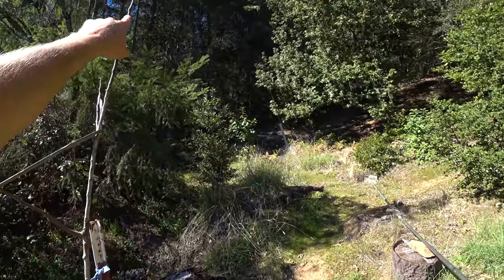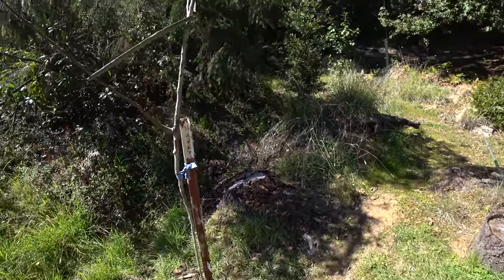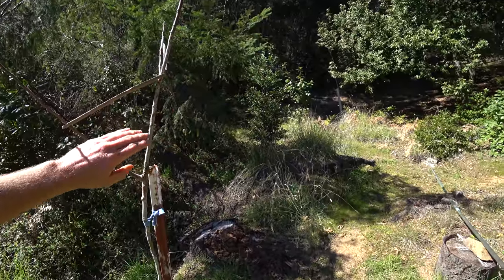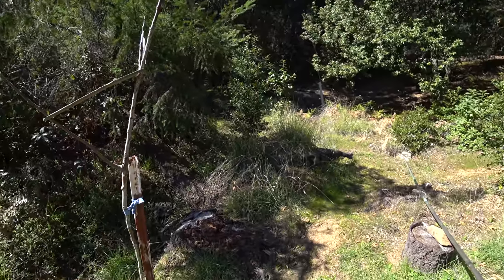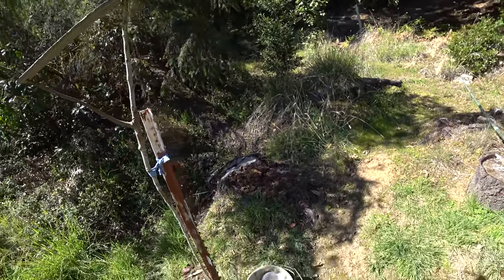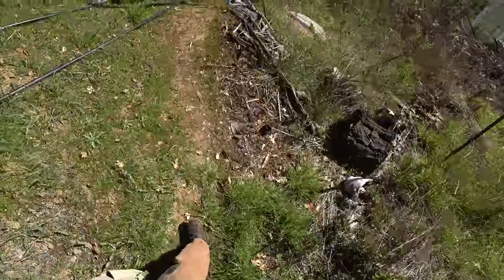When these grow out next year I'll graft more stuff onto them. I can come back and harvest scion wood off it. I don't want these to fruit at all because this is not protected from bears — no electric fence, nothing. Bears will come along, pull it over, break it, and take the fruit. So if any fruit forms I'll probably just pick it off.